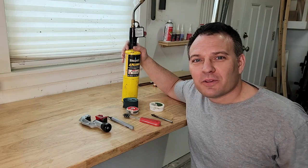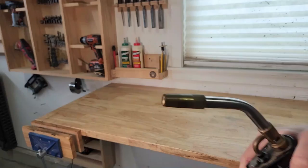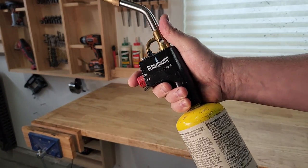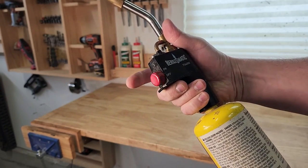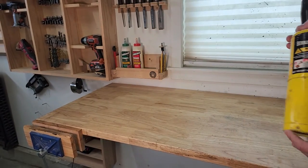Before you get started, here are some of the tools you're going to need. I left links to most of these products down below. Most importantly, a torch with either map gas or propane gas. I like the torch that has the igniter built in. I also like the map gas over the propane gas because it burns hotter.